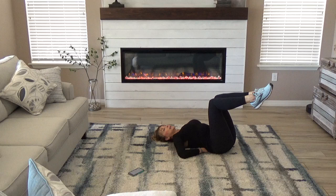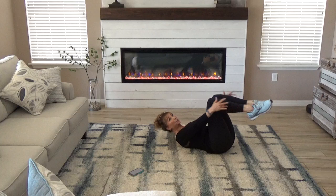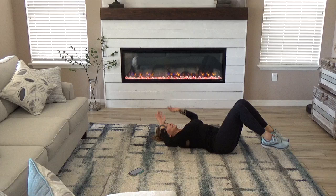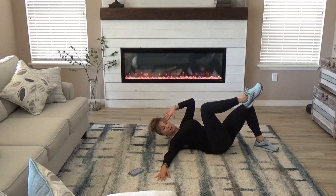Take those hands out by the temple and seat crunch. 2, 3, and down. Ribs to hips, reach for the heel. Cross crawl to the front 7 times. 5, 4, 3, 2, 1, and down.